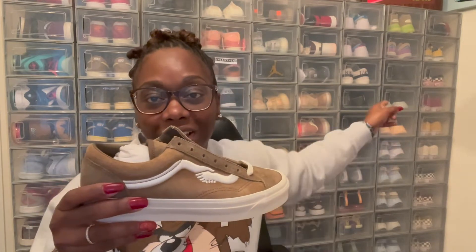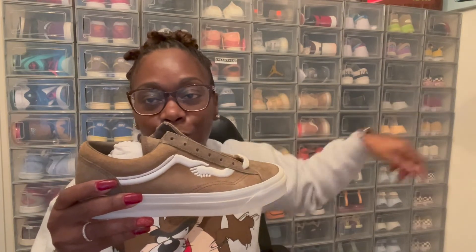As you know, Vans is like my second top shoe — I love Vans. As you can see, that side of the room is all my Vans. I love Vans, so I had to get these. But anyway, let's get into this colorway.